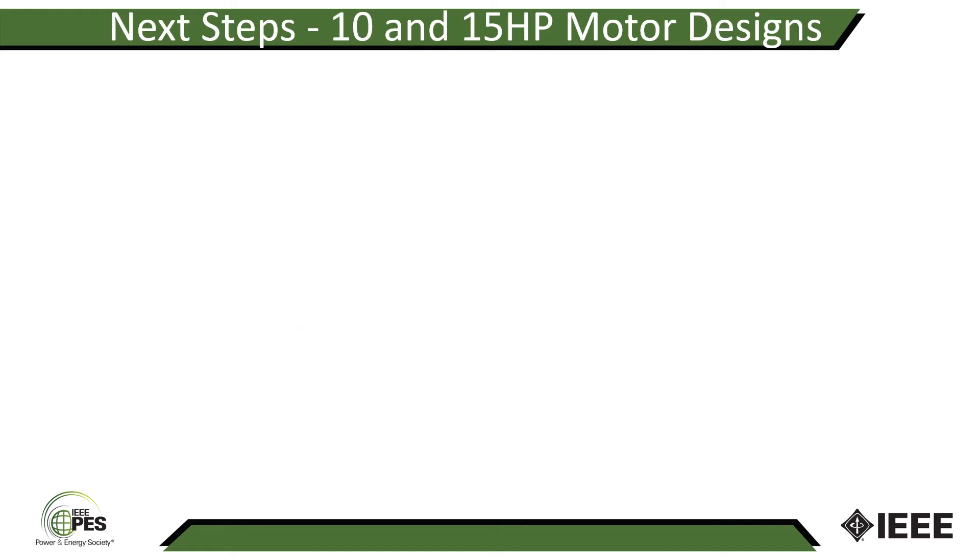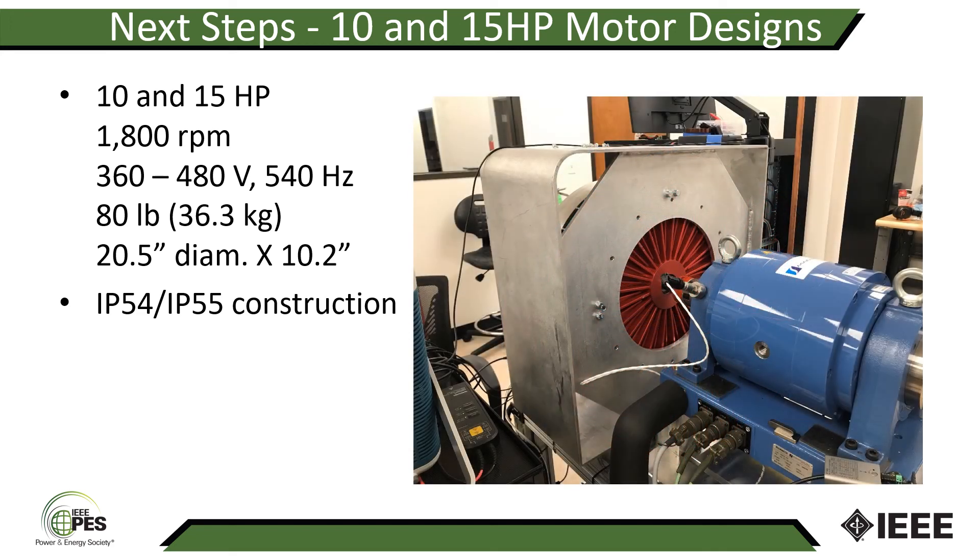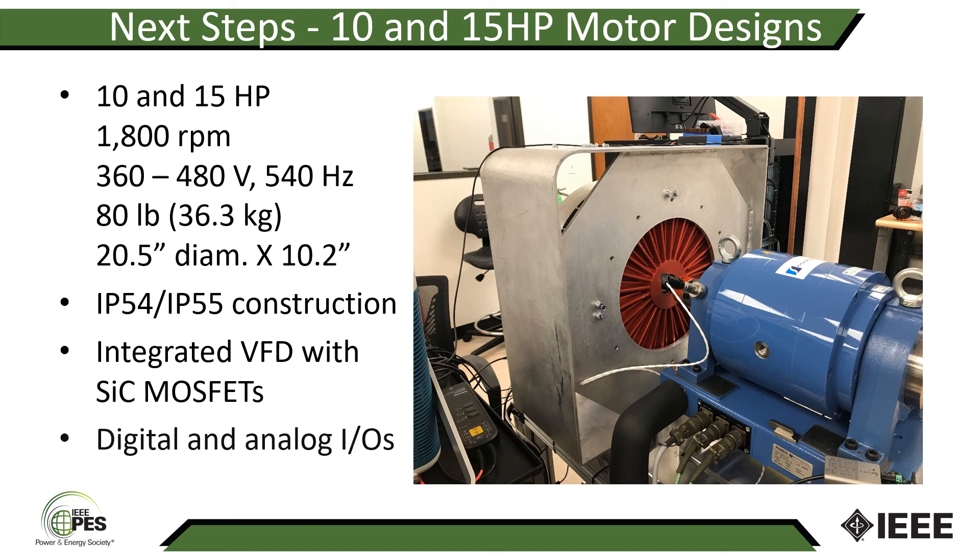We just finished the design of our 10 and 15 horsepower motors, both running at 1800 rpm with a 540 Hz fundamental frequency. They share the same frame, approximately 20.5 inches in diameter and 10.2 inches long, including the VFD compartment. Total weight including the VFD is expected to be around 80 pounds. The housing is IP54/IP55 construction. We just finished characterization of the 10 horsepower drive — here you can see the prototype coupled to our dynamometer, where we characterized the drive design using silicon carbide MOSFETs and tested the digital and analog IOs. Testing of these machines is expected to be completed by the end of August.